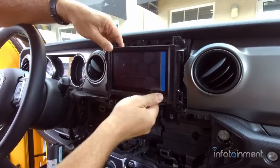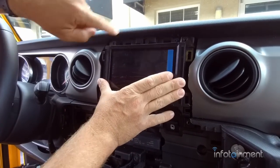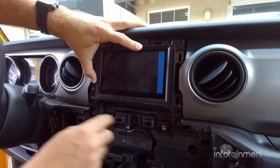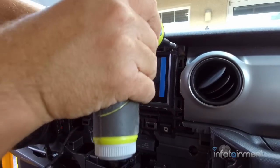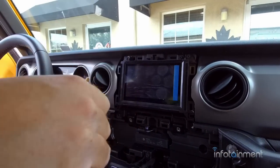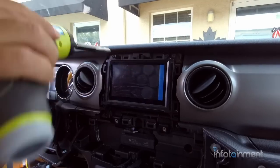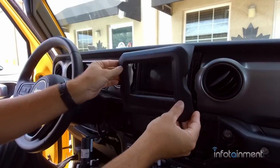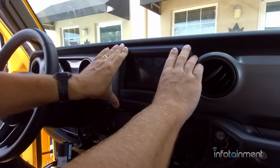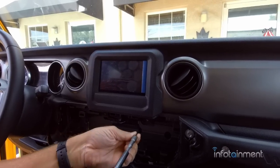It goes right into the exact same location as the other radio. We're just going to reinstall the four screws. Now we can install the new bezel trim — it just pops right over the screen — and then install the two screws.